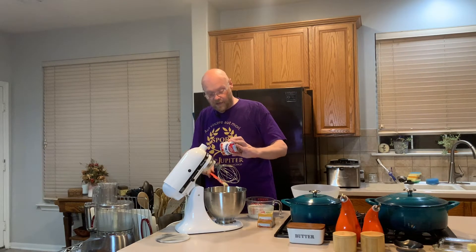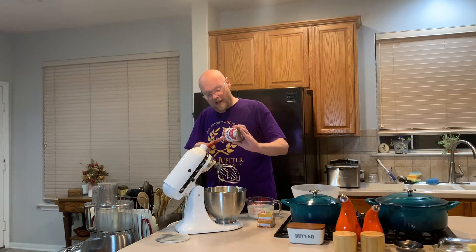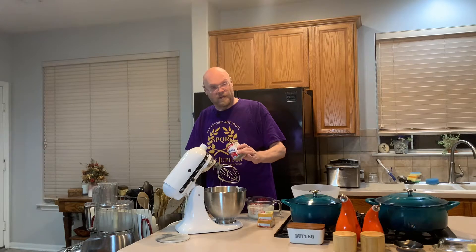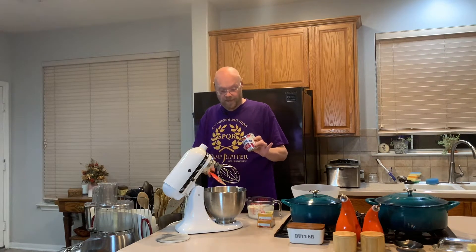You know, you can boil a sealed can of sweetened condensed milk in a slow cooker for like five or six hours, covered with water, and when you open it up it's dulce de leche caramel.